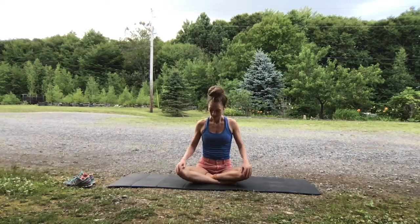And then come to a seated position on your mat. Thank you so much for joining me for this quick movement — warming up, stretching of the thighs today. Have a wonderful rest of your afternoon. See you soon.